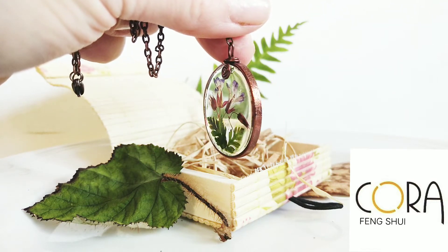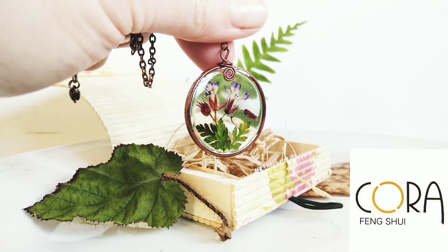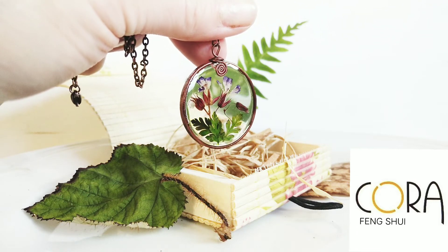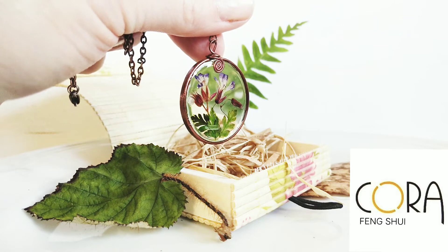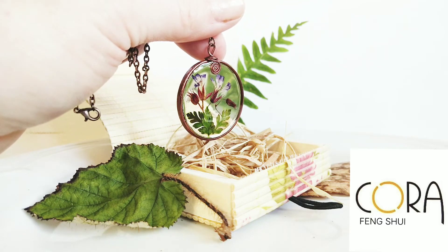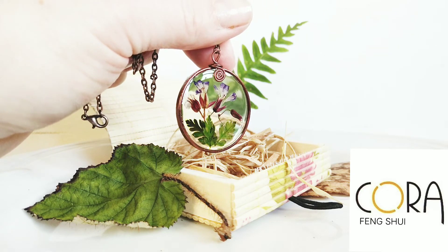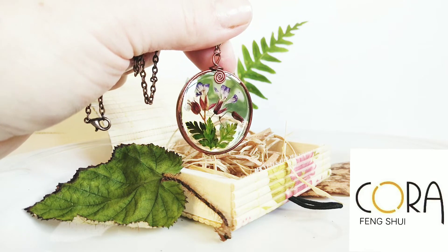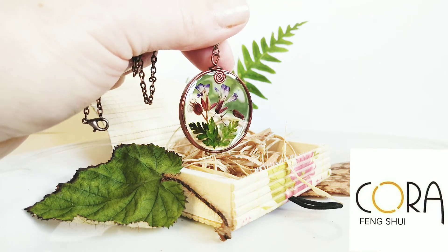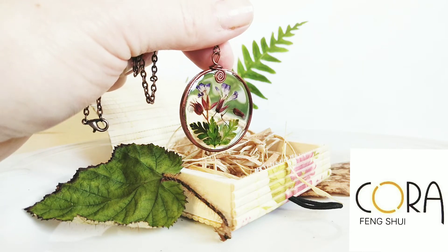It's such a beautiful craft. If you would like to order this beautiful pendant, just go straight to the link I provide below — that will bring you to my shop — or you can simply type in www.carafengshui.com.